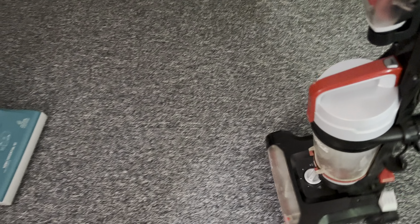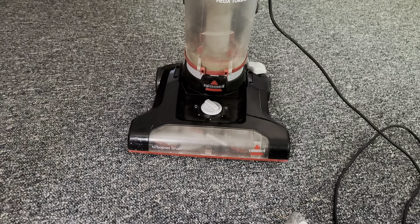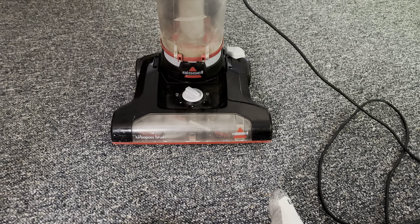You can kind of tell the brush is kind of stopping here and there, but not as much. But yeah, the belt still needs to be replaced.